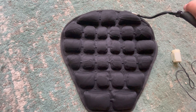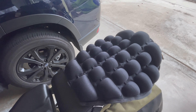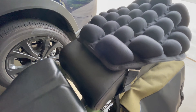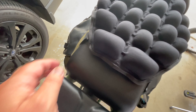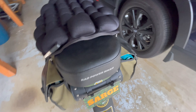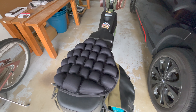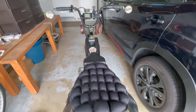It's inflated properly — you can push the pockets down a little bit, it's not super hard. It has airflow channels. I've got the front strap on right through this crack and down through here, and there's the back strap around the back. It's loose but it's not going anywhere. I can reposition it as I ride, so I'm gonna give it a test and give you my honest opinion.